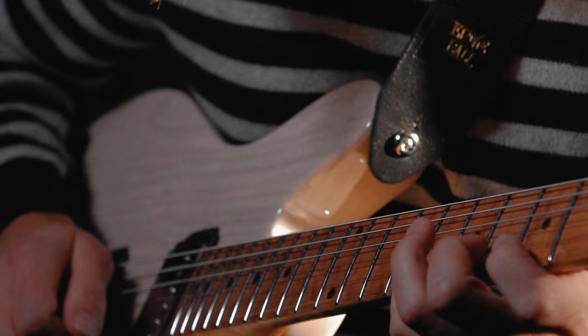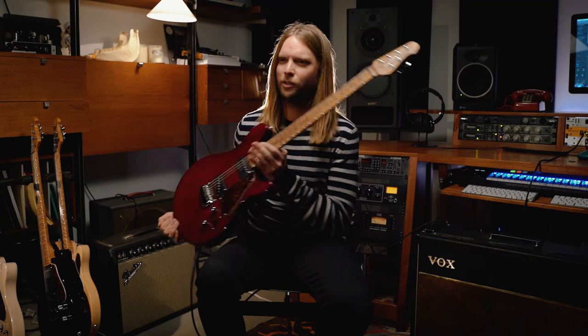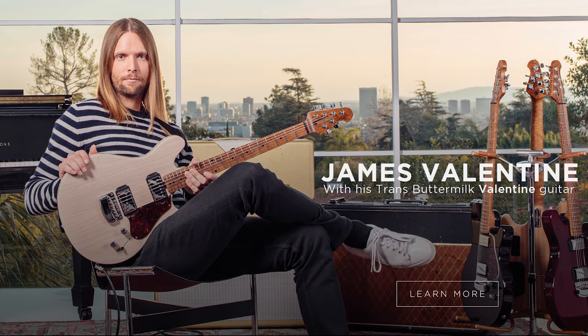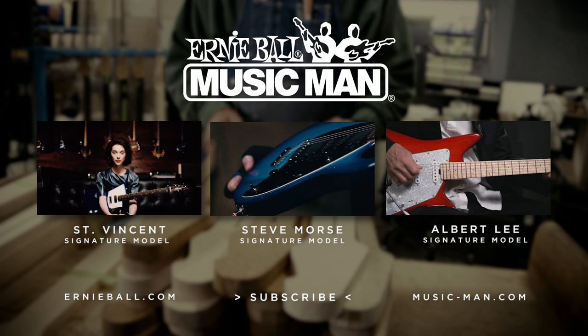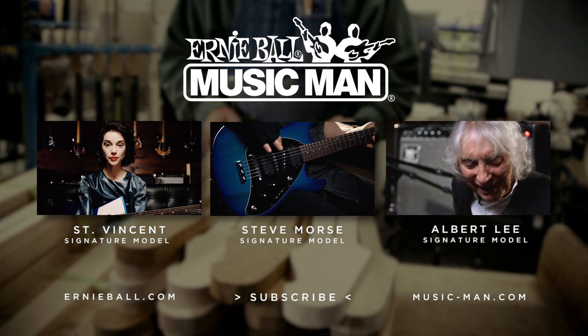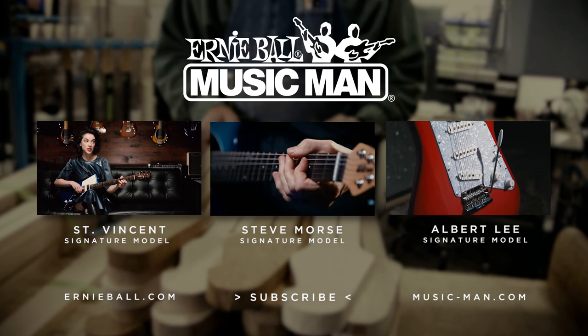This is a signature guitar, but I think it does so many different things — we didn't want to limit it to people associating it just with my playing or my music. It works for so much. It just feels like a valentine. A guitar can be so many things. For me in my life it's been a shield, a weapon, and a vehicle by which I've gotten to have an incredible artistic journey.